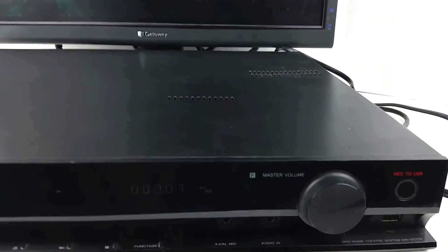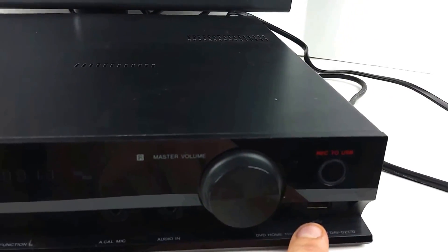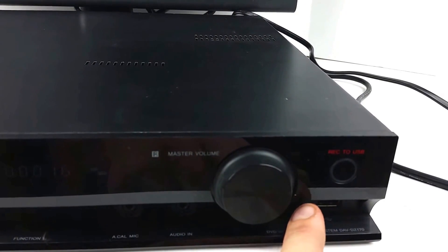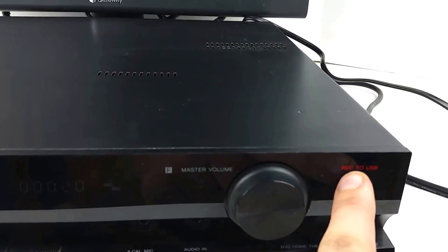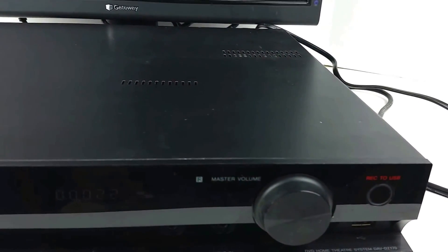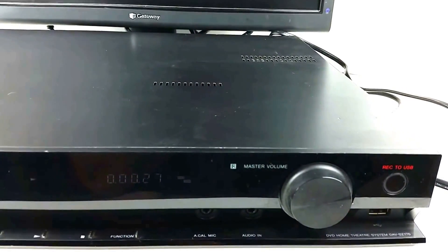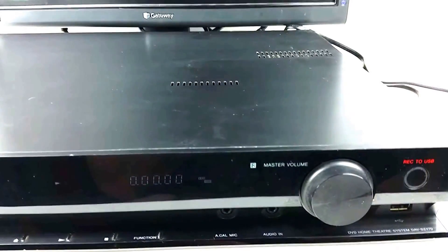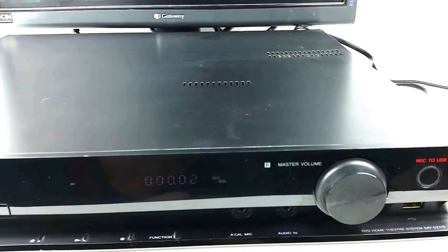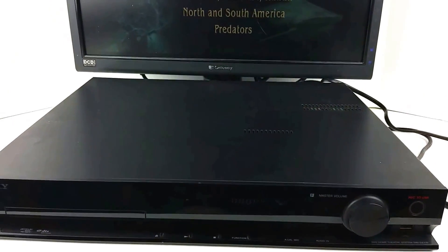This has a unique feature where you can put in a CD and if you put a USB drive in there — which can also play video, picture, and music files — if you press this button while there is one in there with free space, you can rip the CD to the USB drive in 128 kilobit MP3. I don't know how useful it is today but certainly unique.